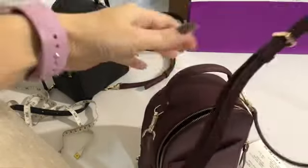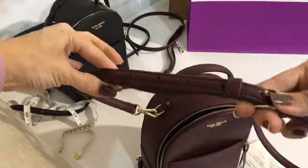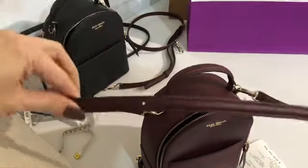Then you can adjust this strap to lengthen or to shorten.